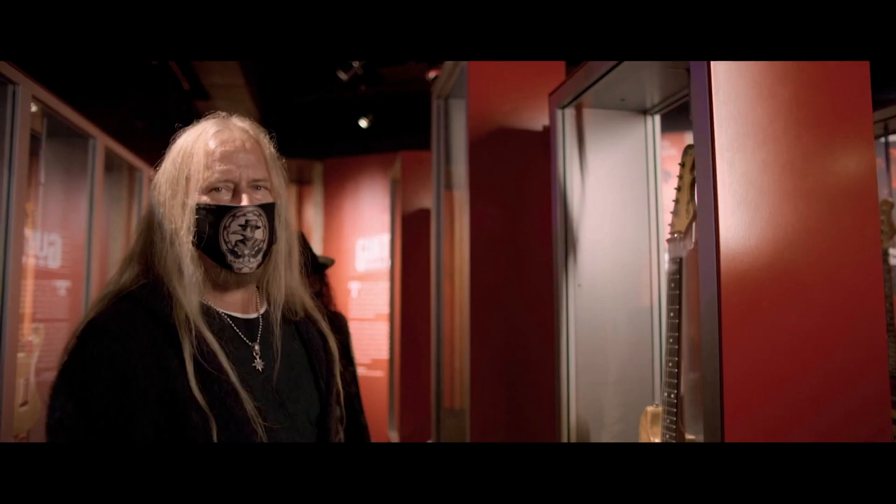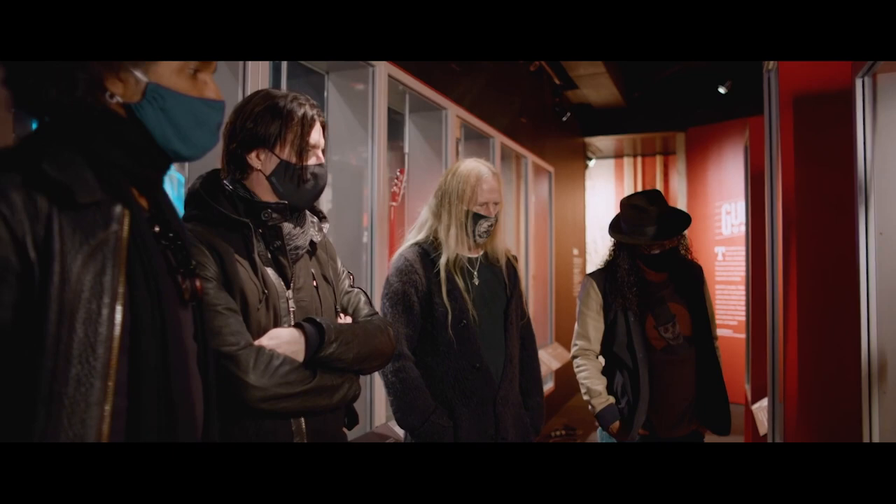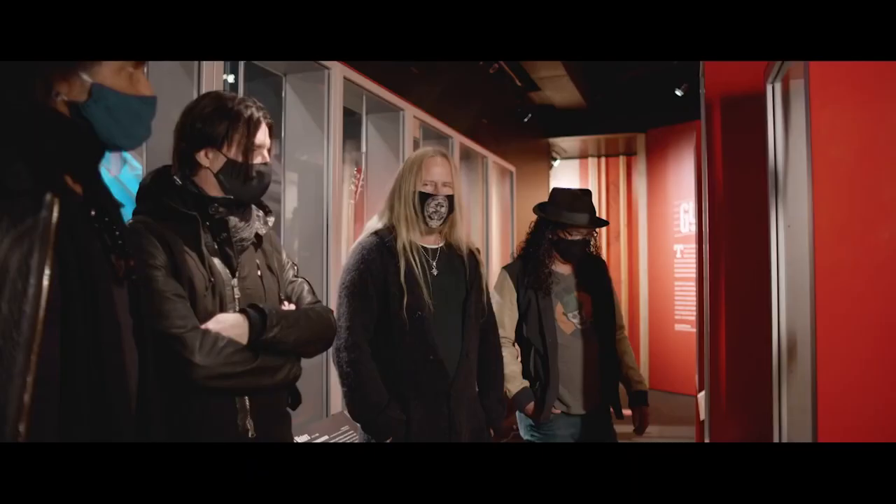There's so much sweat and grime and beer and you name it on that guitar and you can see it. More than a few guitar techs were like, let me clean that up for you. I'm like, don't fucking touch it, man. Leave the dirt on it. The blood stays on the blade.